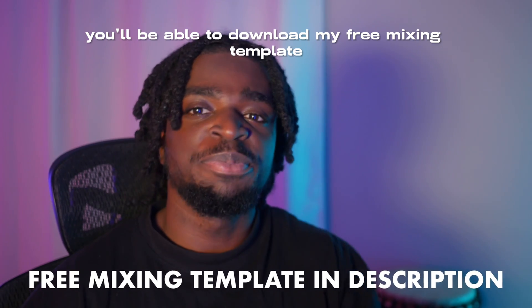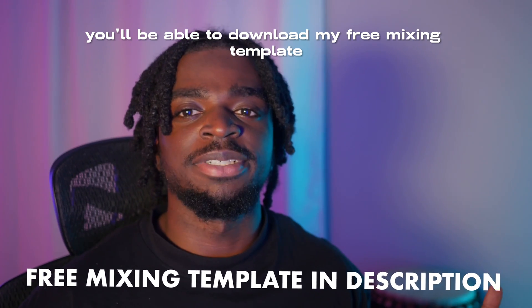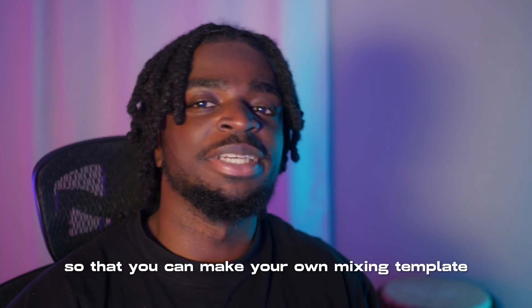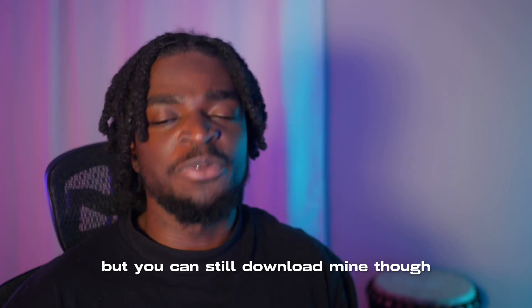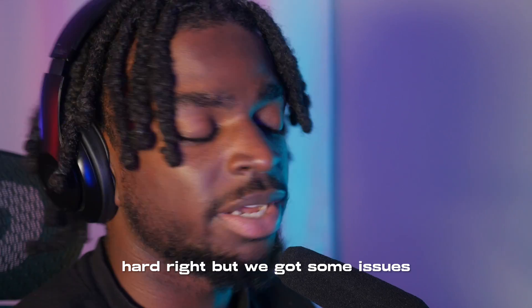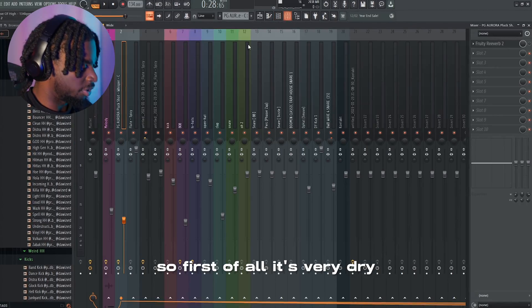If you click the link in the description you'll be able to download my free mixing template, but don't do that yet. Don't cheat — learn how to do this so that you can make your own mixing template, but you can still download mine at WaveCreator.audio. Let's start with the mix. This is what the beat sounds like unmixed. It's hard, but we got some issues — first of all, it's very dry.